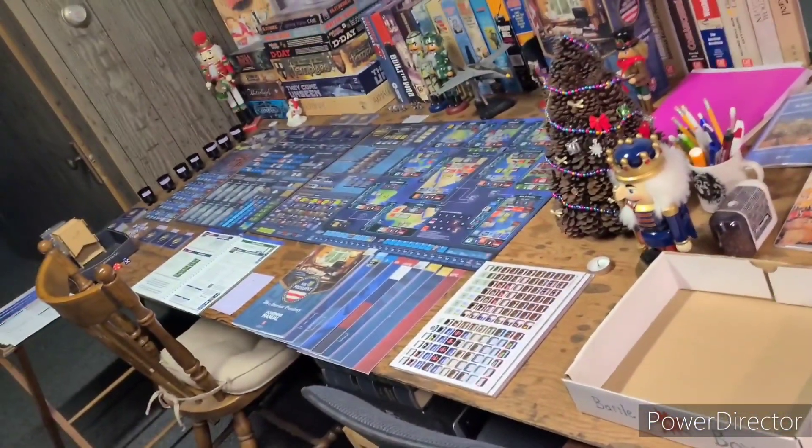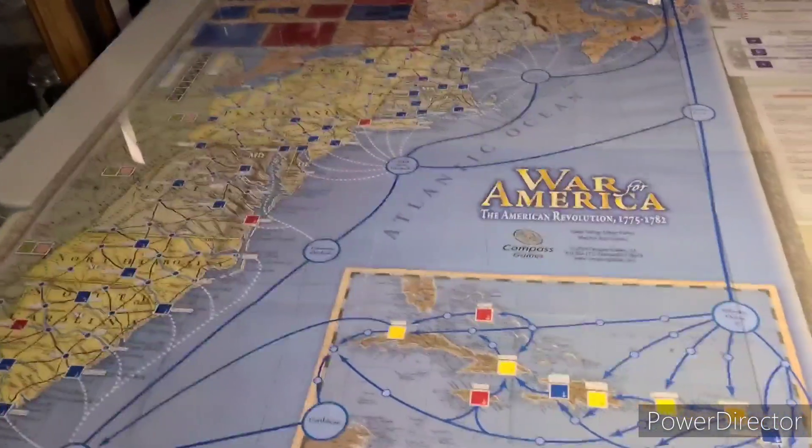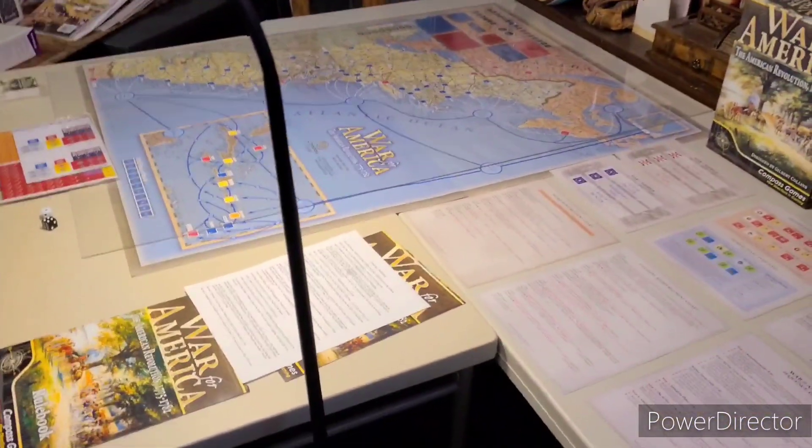It doesn't fit any of my tables. I don't know if it even fits on my big table here. I have to move a bunch of my games, but we're ready to go. Don't get me wrong, it's impressive. You run out of room sometimes. Look at this - this thing is huge.